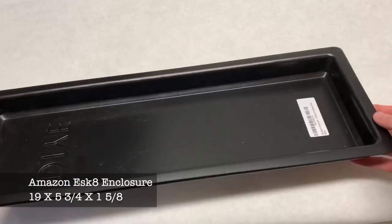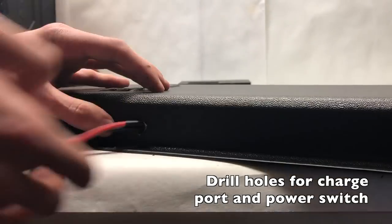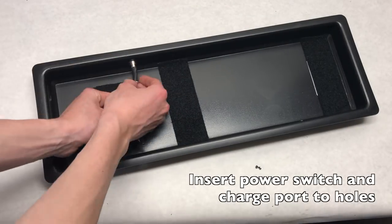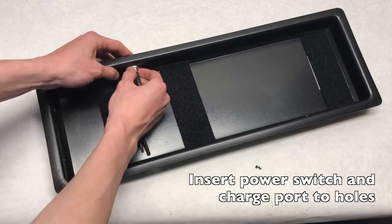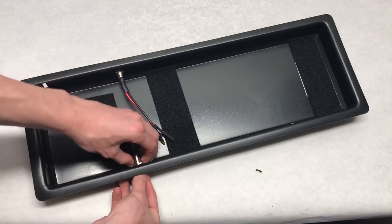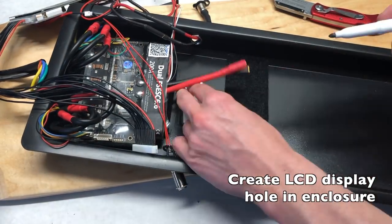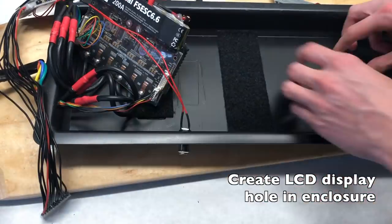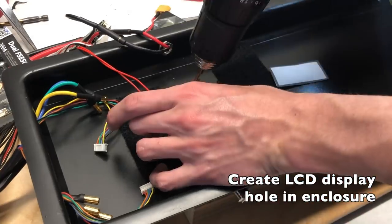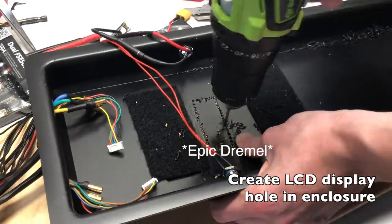The enclosure comes from Amazon as a set of two for only $35 — it looks really professional. The first thing we did was drill holes in the side for the charge port and power switch, then fit each into their respective holes so they sit flush. We then made a hole for the LCD percentage indicator, which was a struggle since we don't have a working Dremel. We traced the outline, used a box cutter, drilled a series of holes in a square pattern, and cut it out.